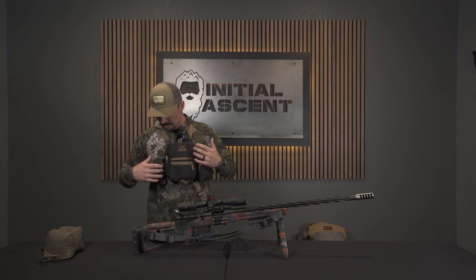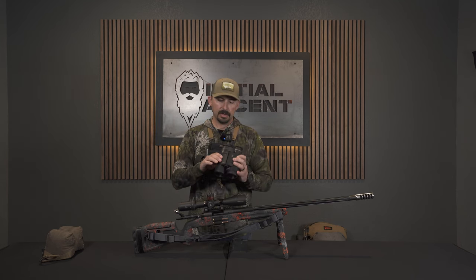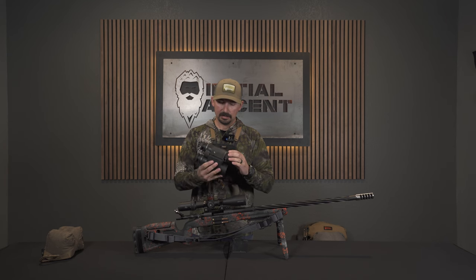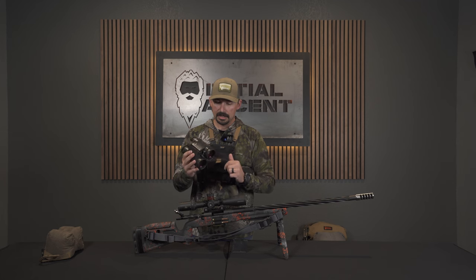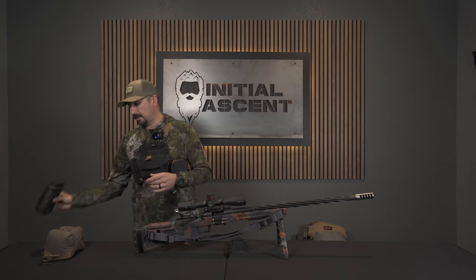We'll start with my bino harness. It's a Muley Freak Game Changer bino harness. Running the GPO 10x50 Range Guide 2800s — it's a range-finding binocular. I've been using it for about six months now, and it's been a really good binocular, attached with an ASIAQ bino clamp. I can get all my ranges off of that.